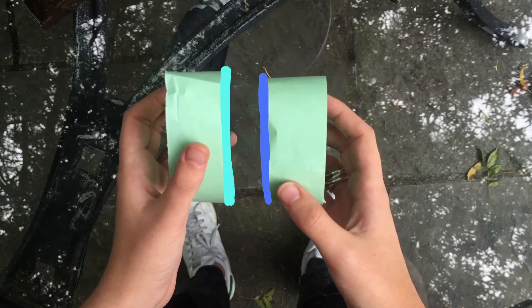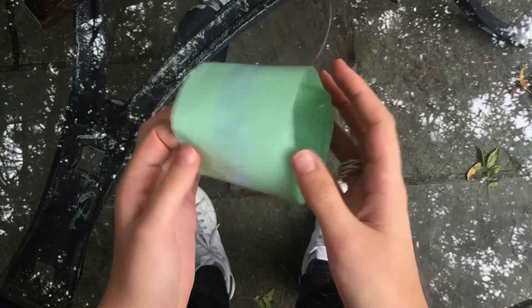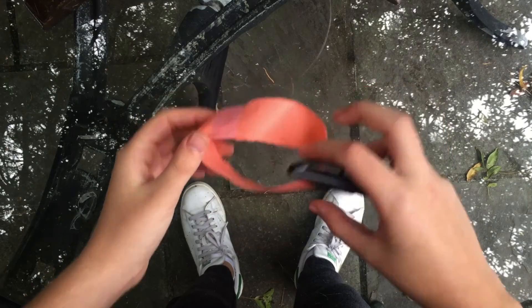Now, keep your eyes on these two edges. When you combine these two paper loops, each loop loses an edge in order to make one big loop. A Mobius loop, however, only has one side and one edge.